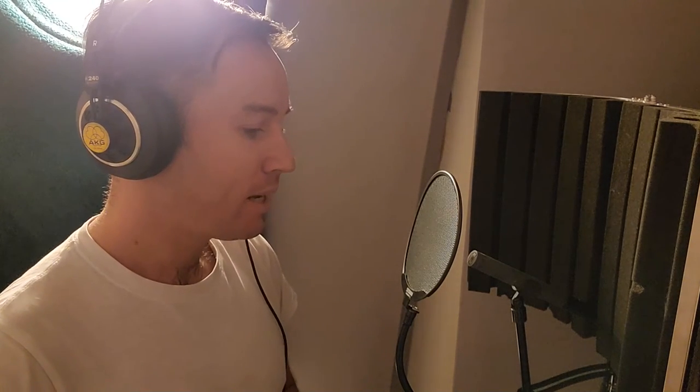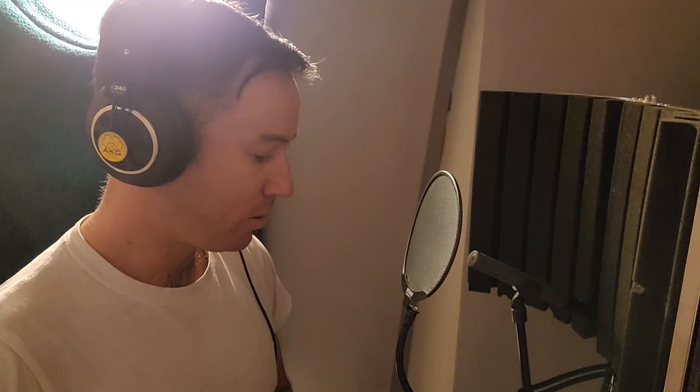Well folks, I hope it's been a useful video for you. If you'd like to comment below, please do so. Any questions, let me know. Other than that, I'm going to sign out and take it easy. Bye.